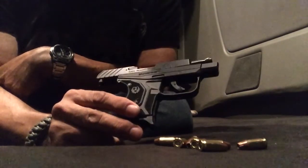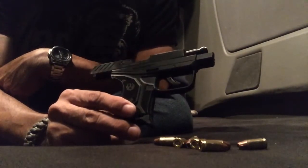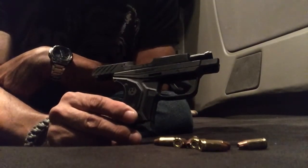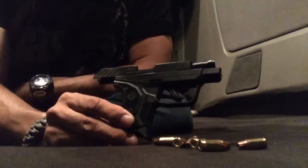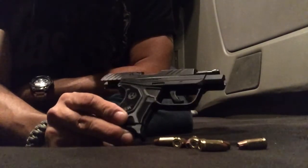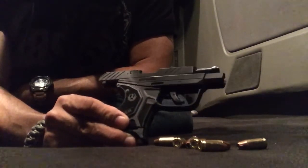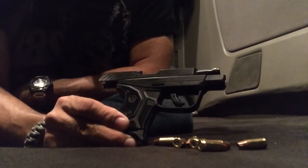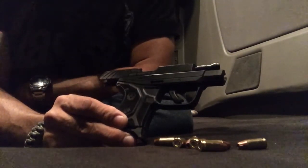I strongly disagree with his video. In his video, he showed that he was trying to cycle some rounds manually and he kept getting a jam. He showed his other guns, did the same with them and they were working perfectly. Then I went back and saw the video of his Ruger LCP2 and it was jamming up. I tried it prior to making this video and yes, it was jamming up.